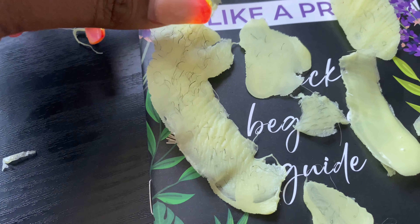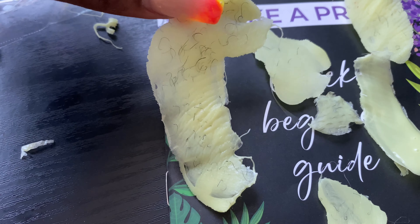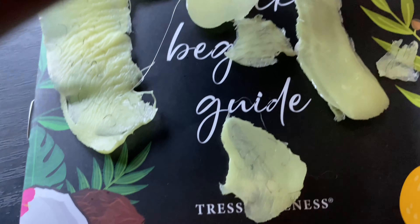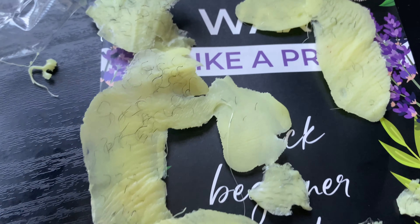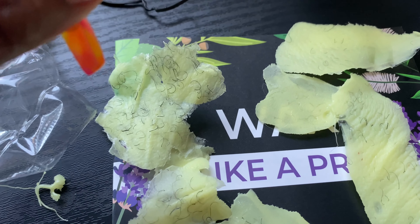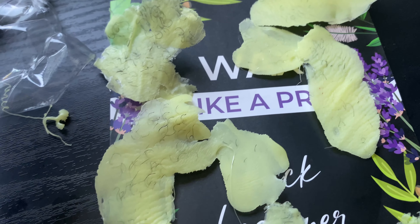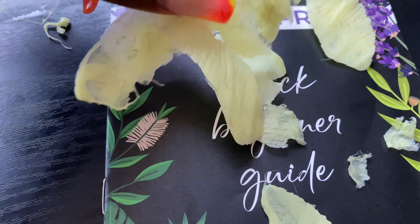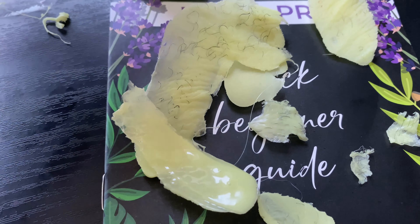You guys don't really need to see both sides, but I do want to show you how much hair was on the wax. Look at the hard wax — you can see all the little hairs that came out of my underarms. Isn't that crazy? I'm just happy because I won't have to pay to get my underarms waxed anymore. I can just do it myself — I can literally do my whole body.